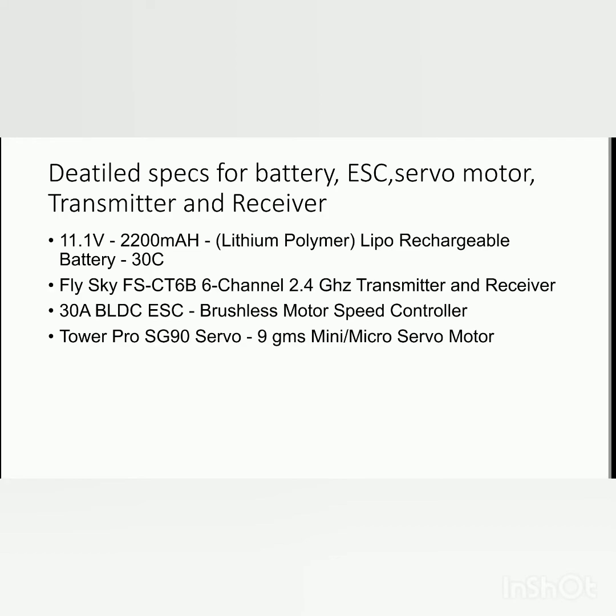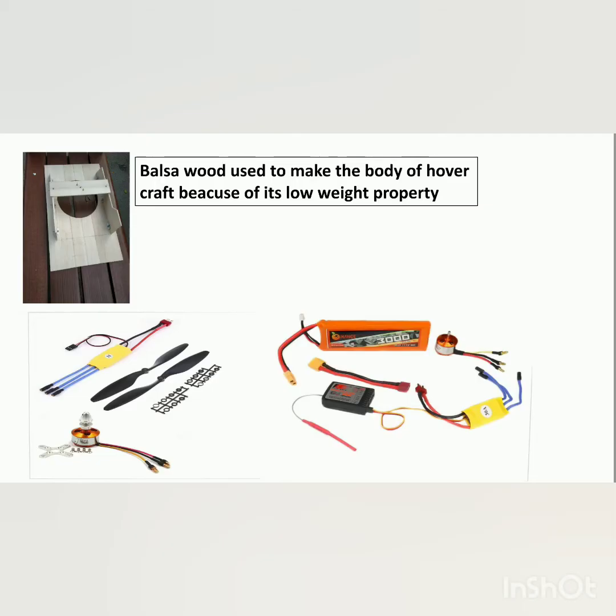We use balsa wood because its main property is low weight. This is the final model of the hovercraft.